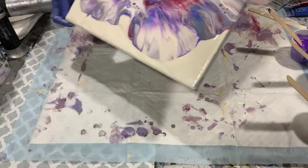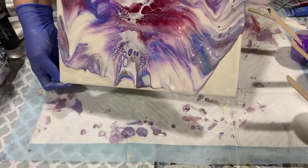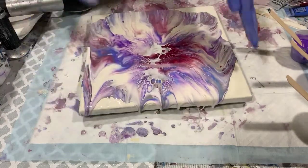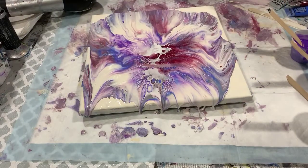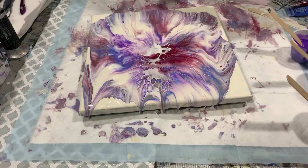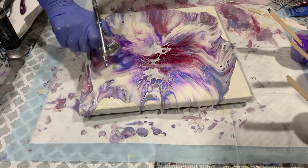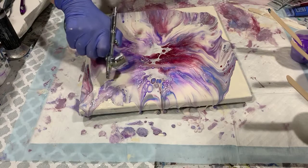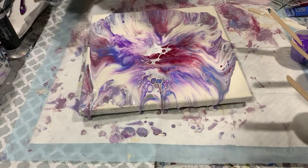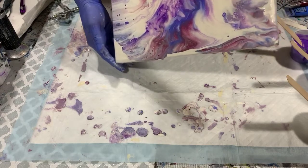I'm just going to do a little tipping here. I may get out my little ear compressor to see what I can do with the edges. I'm going to do a little more tipping — I think I could just use a little more tipping.